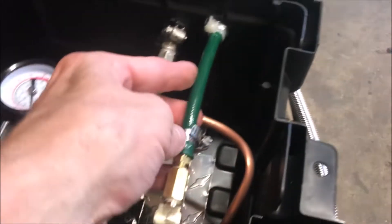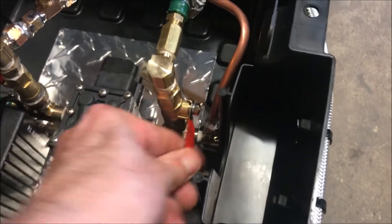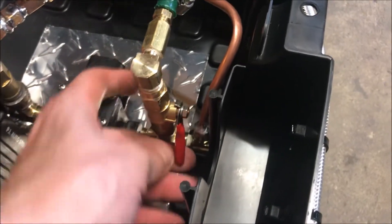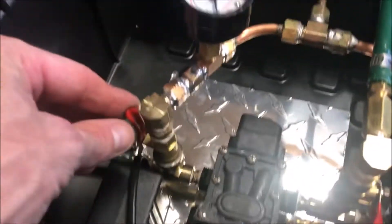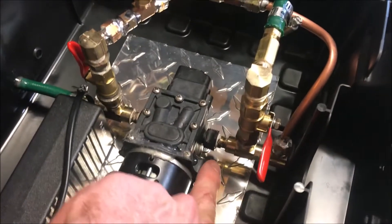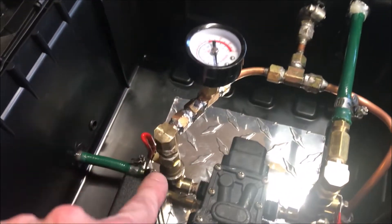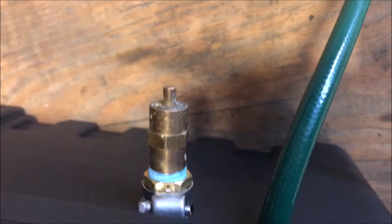We have the discharge valve which gives us our flow to the gun - that will mostly be turned on just a little bit. We have our bypass valve which dumps excess flow from the discharge back to the intake of the pump so that we're not wasting water. And we have an overpressure valve here, shoring up everything so we don't blow up this pump.